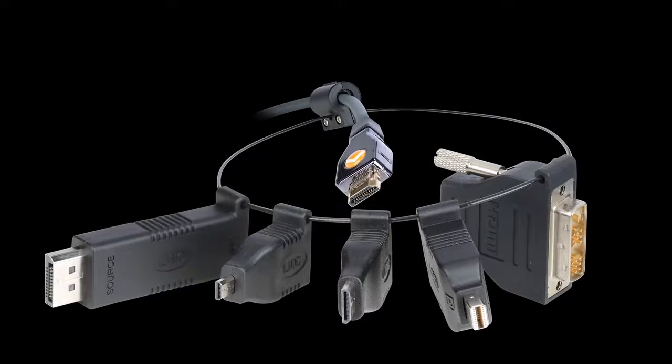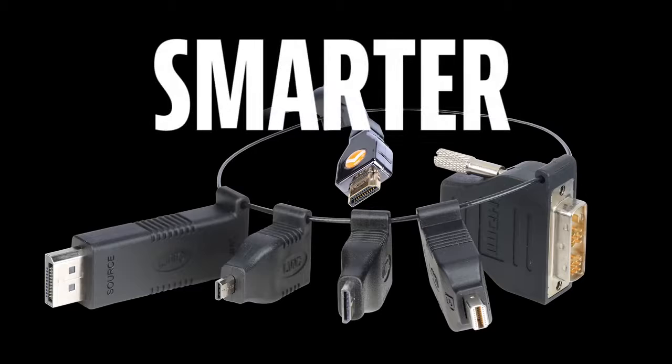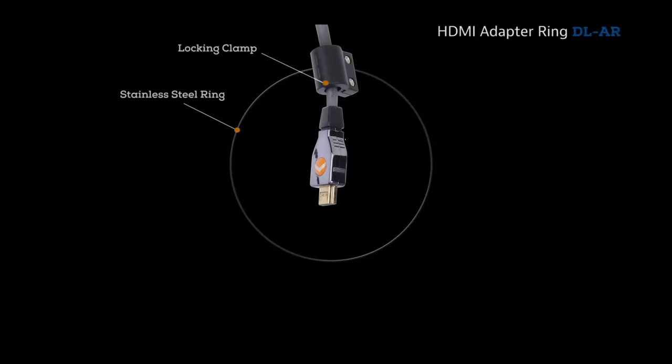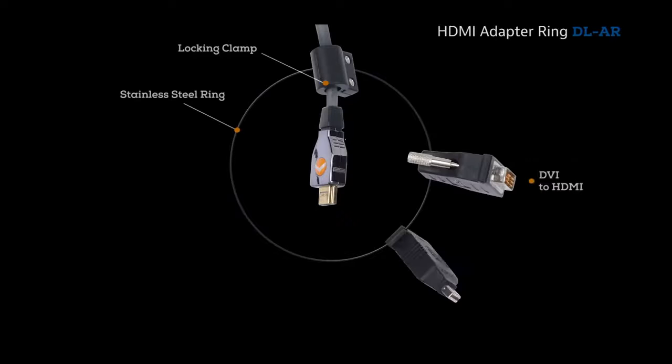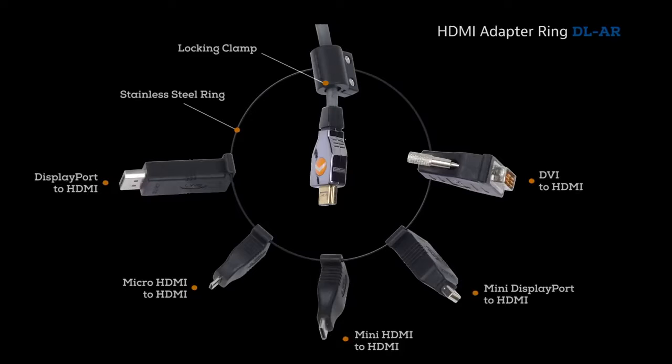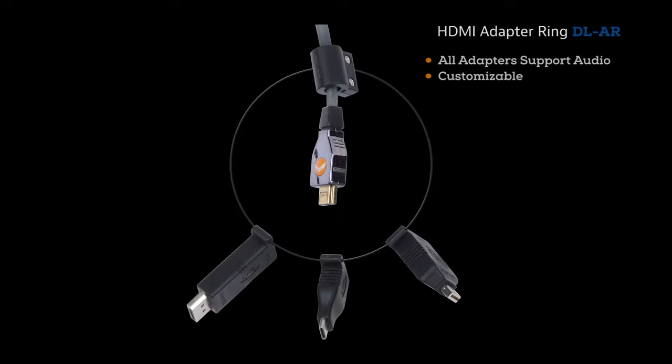It utilizes existing technology, but in a much smarter way. The stainless steel security ring and clamp assembly locks in the HDMI cable. The complete assembly comes with the five most popular display adapters used in presentations and keeps the adapters right at your fingertips. All adapters support audio. You can also order any of these adapters a la carte for your own customized assembly.